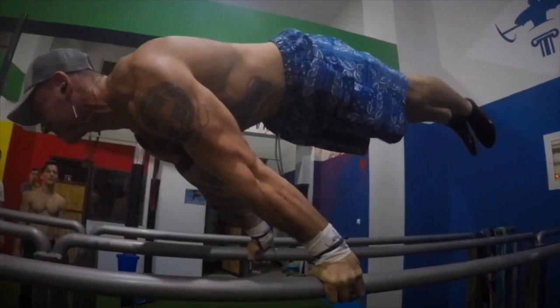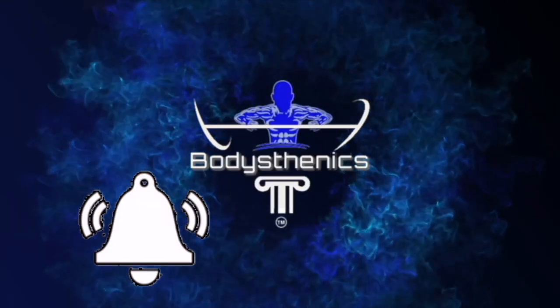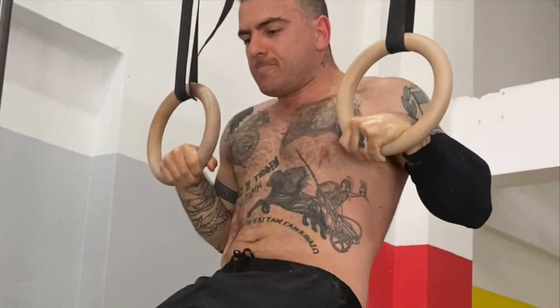Hello guys and welcome to another Bodysthenics tutorial. If you're new to our channel, be sure to start off by subscribing and hitting the bell icon for notifications so that way you don't miss any future videos just like this one. In today's tutorial, we're going to take you guys through a deep analysis on how to achieve strict skills with perfect form in calisthenics.